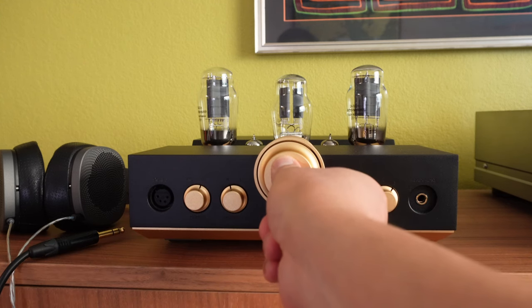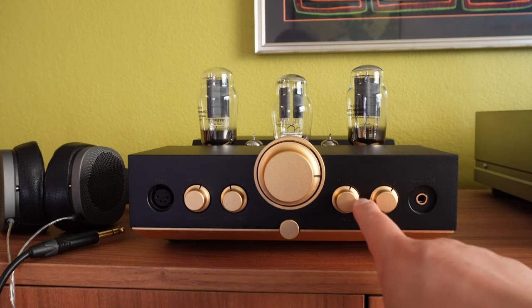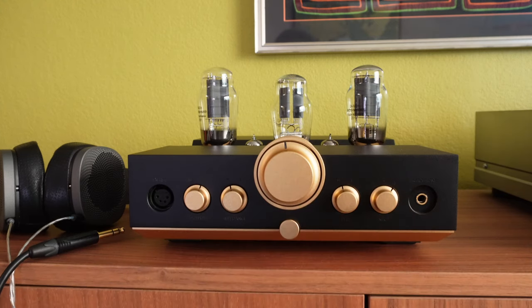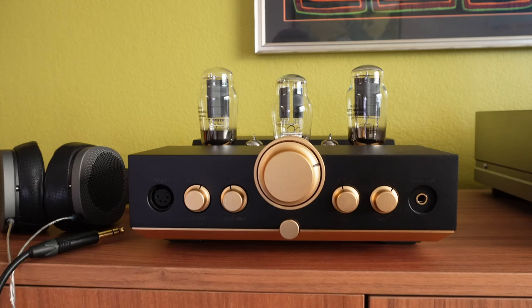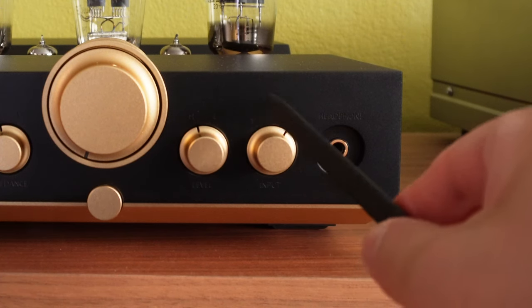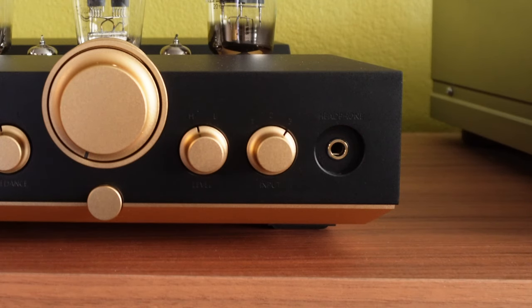But if you are listening at the 3 o'clock position on the low setting and you still desire more output, then turn it down and switch it to the high position. That way you have a bit more headroom for your music. Just next to the level setting is the input setting. You have input 1, input 2, and input 3. Select the input that you are using for the amplifier or the pre-amplifier.